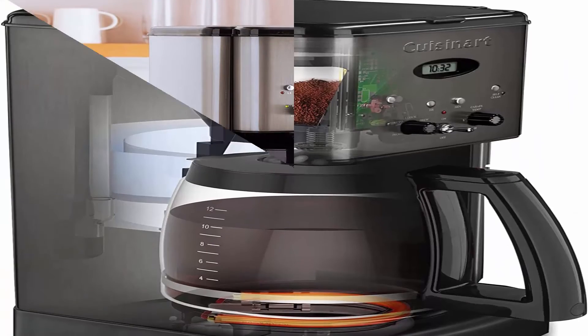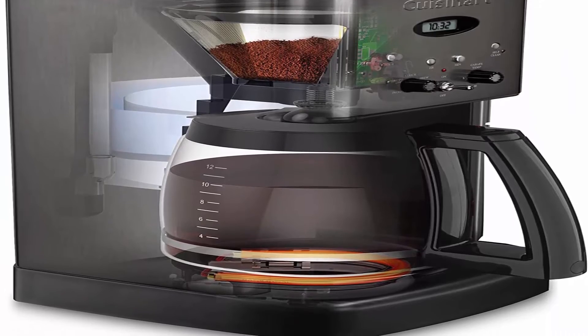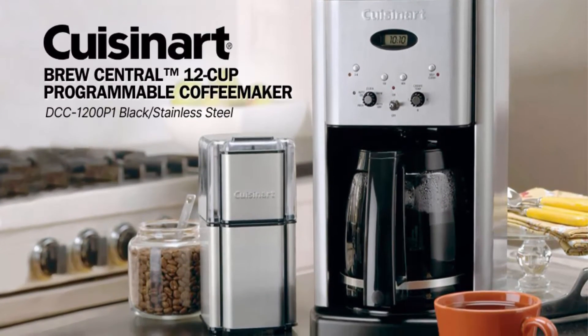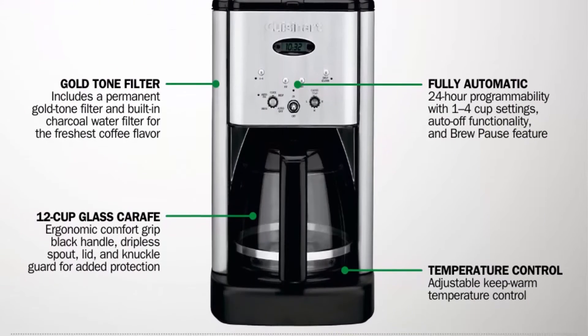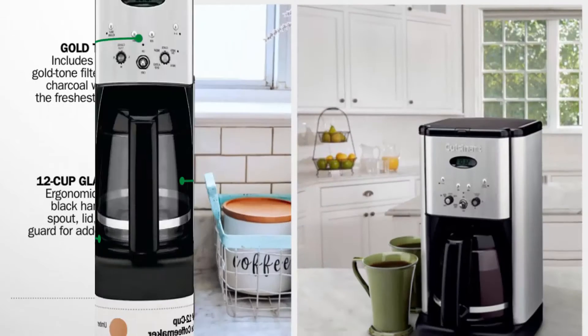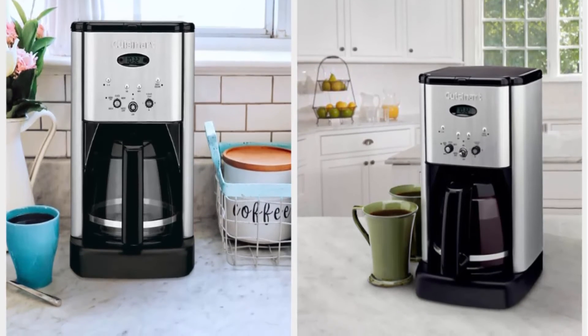12-cup glass carafe features ergonomic comfort grip handle, dripless spout, lid, and knuckle guard. Permanent gold-tone coffee filter included, plus built-in charcoal water filter for the freshest coffee flavor. Measuring scoop and paper filter starter kit included. Built to meet and exceed North American electrical standards.